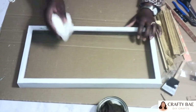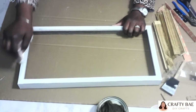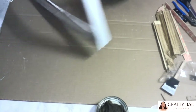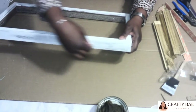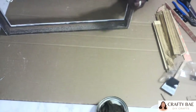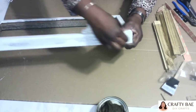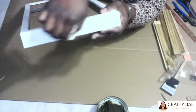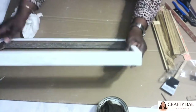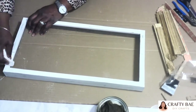Now that my frame is fairly dry — dry to the touch — I didn't let it cure 100% because I wanted to go in and do a little wet distressing. I like wet distressing because it makes the piece look a little softer. And since I knew I was going to take a lot of the paint off anyway, I didn't need to wait long for it to cure. Very easy and time-saving.